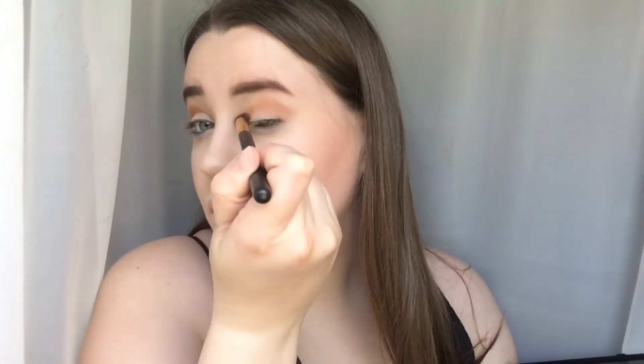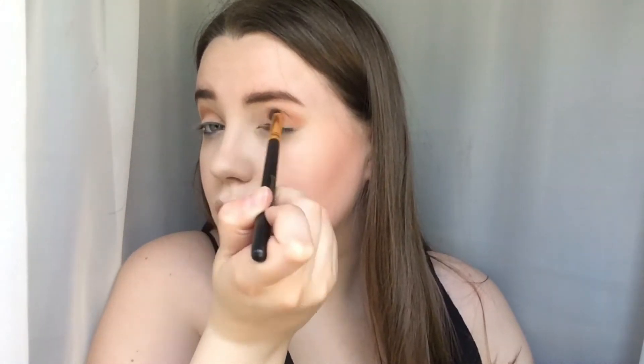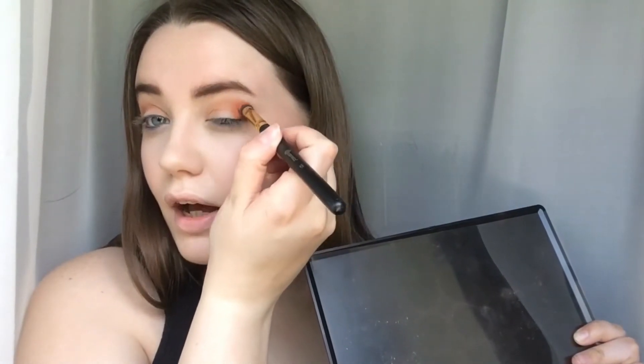For eyeshadow I'm going to be using my Morphe 35 Eye Palette. I'm going to start off with a peachy brown colour, taking it on a Real Techniques Base Shadow brush, tapping it off, and lightly blending that into the crease. I've switched over to a BH 120 brush and I'm applying a little bit more and blending as I go. Now on a BH 121 brush, I'm going in with this rusty orange colour and popping that on the outer corner — the angled brush is good for getting into the outer corner and slightly into the crease.